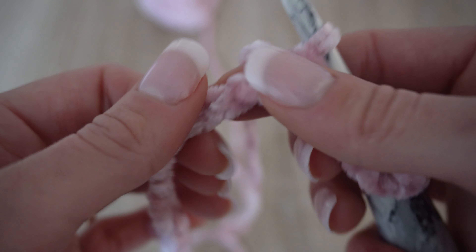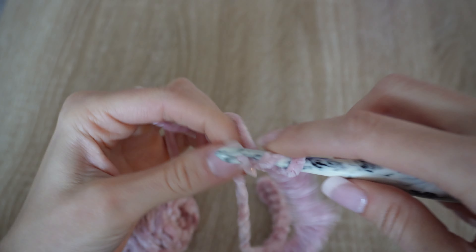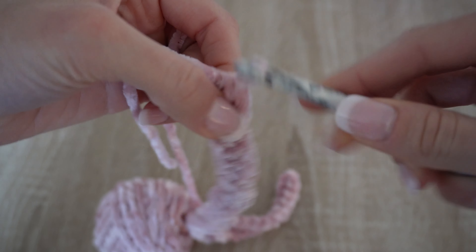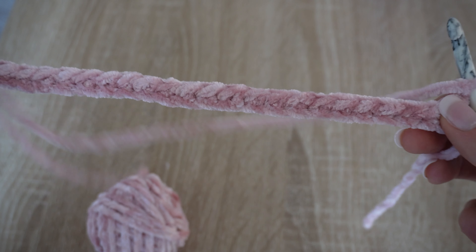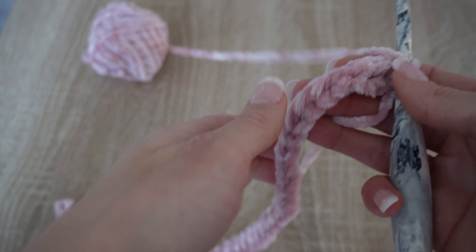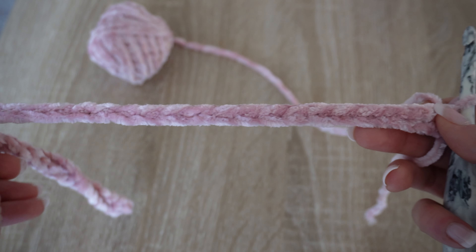We're going to work the half double crochet slip stitch on each chain across this row, ending up with a total of 39 half double crochet slip stitches. At the end of row one, we're going to chain one and turn our work. Sometimes I like to give it a little tug because with tight tension it can crinkle or cinch up. Now we're going to work back into that first row.